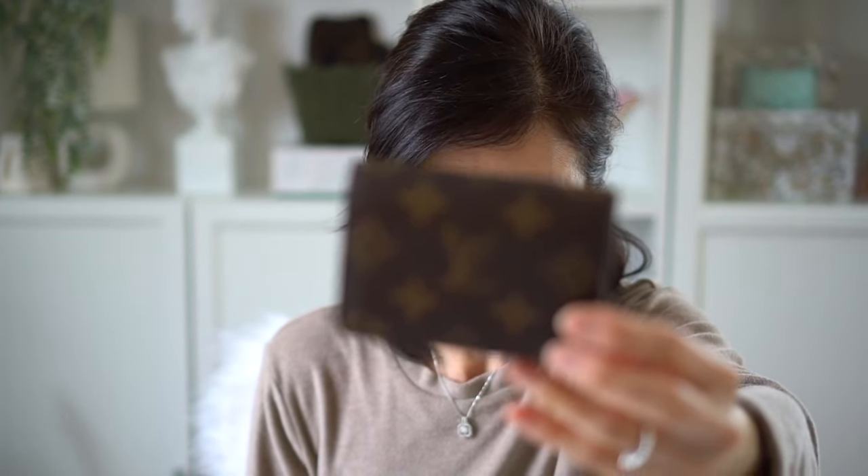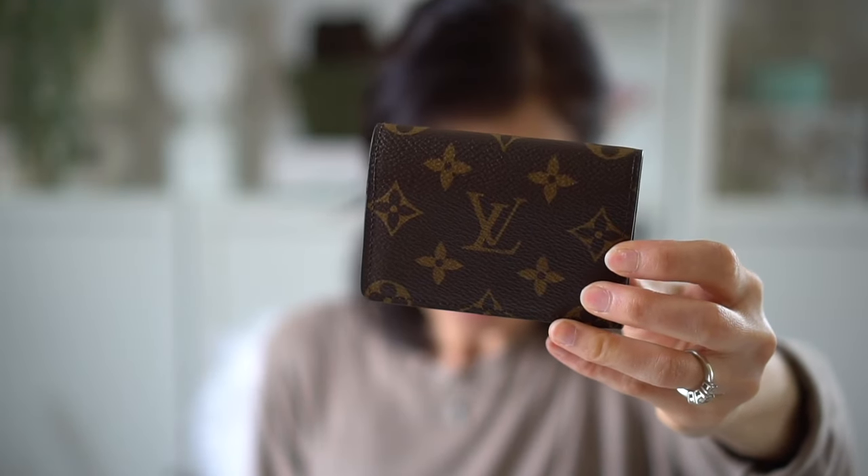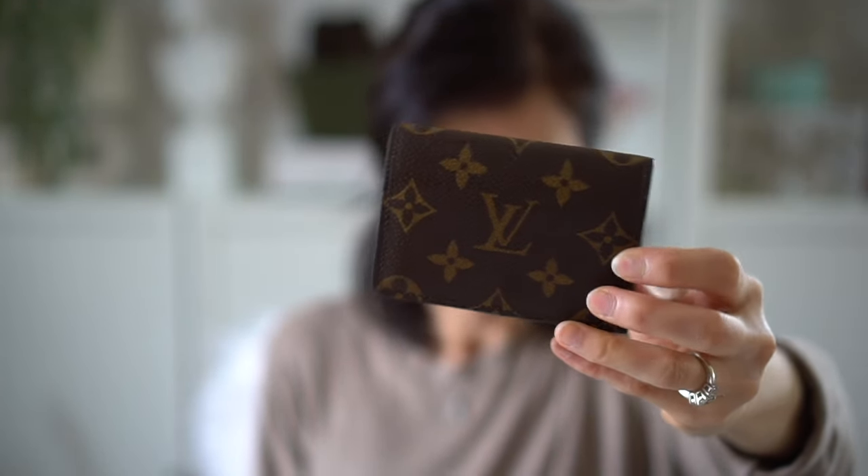That's a quick wear and tear update on my business card case. I love this, and this one is definitely better priced than some of their other items. Hopefully you found this video helpful. Thanks for watching — I'll see you in my next video.